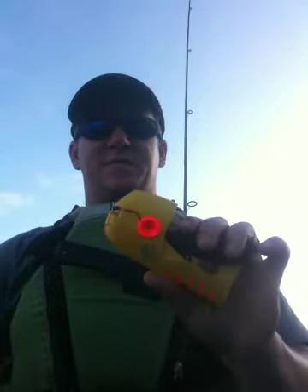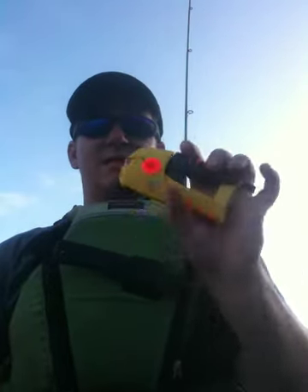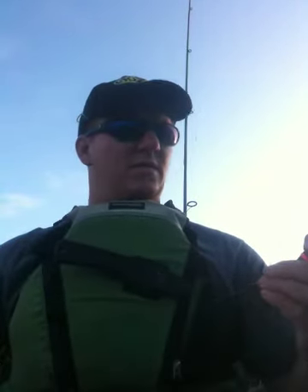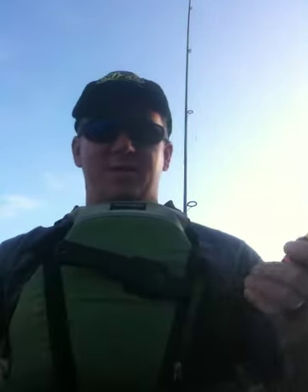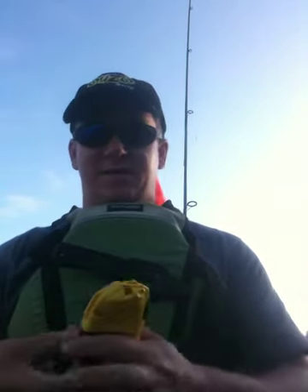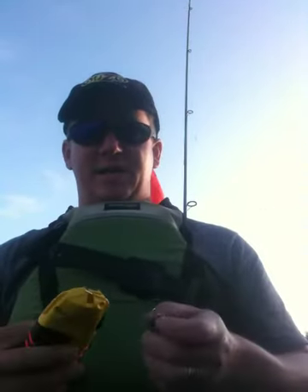This is the Click to Knot from Spinmade. This one ties 10 to 20 pound test line. They're going to make one to do 20 to 40 pound test line and one for under 10 pound test. I'm using 12 pound right now so this is ideal.